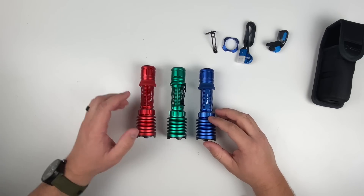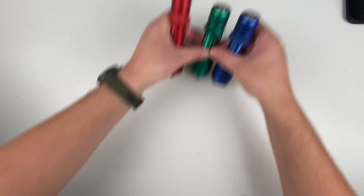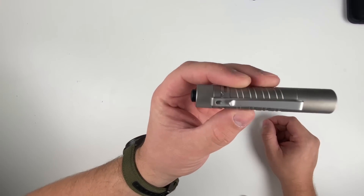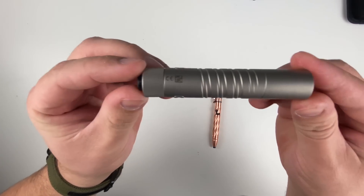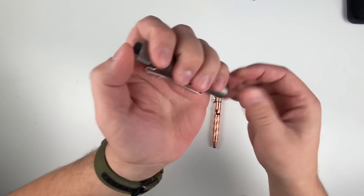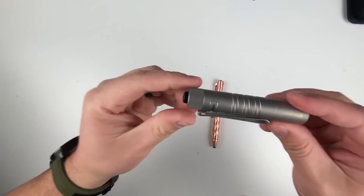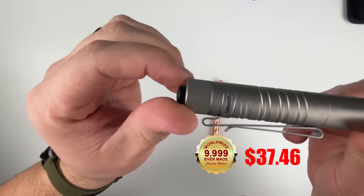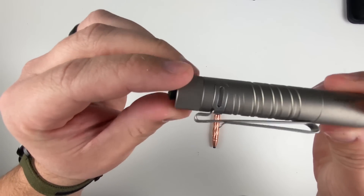Next, let's talk about the stuff we have in new materials. We have our i5T in titanium — an awesome brushed titanium finish. Same operation: first click low, second click high. The cool thing about this one is there's different milling around the pocket clip so it doesn't go all the way around the light, meaning your pocket clip stays in one place.